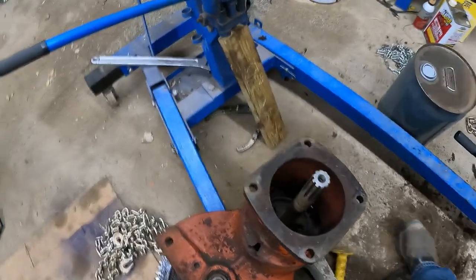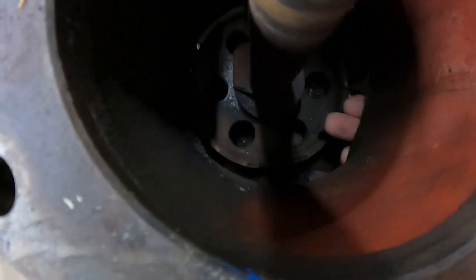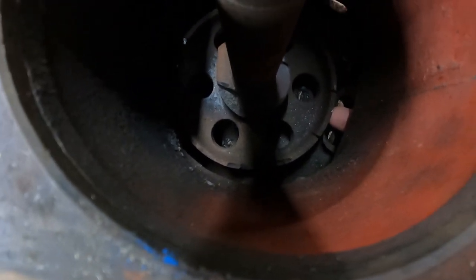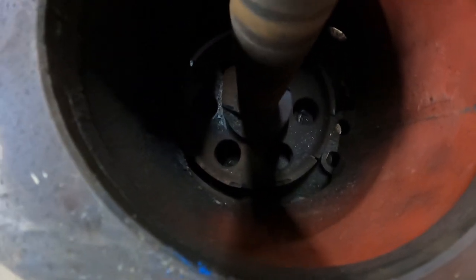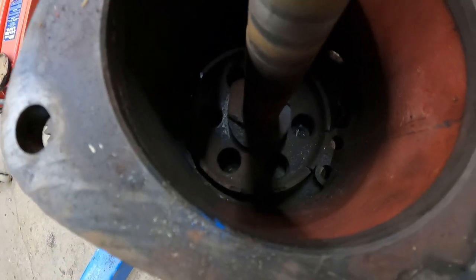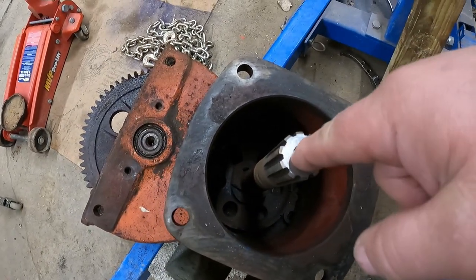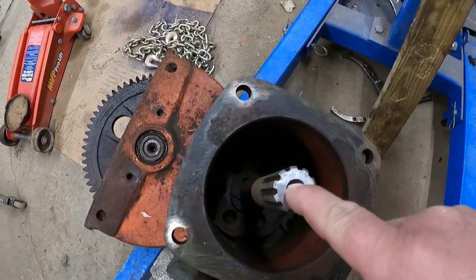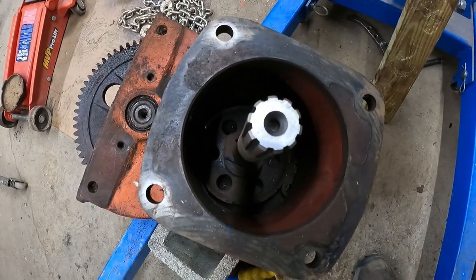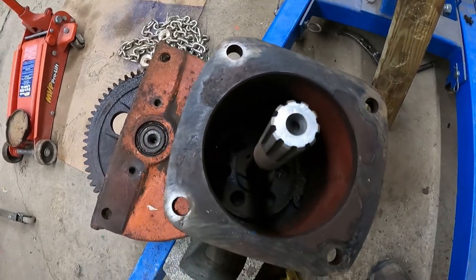We've got some serious disassembly still to do on this final drive unit. First thing is we've got to get this brake drum out — let's see if you can see my finger down here. I have to rig up a puller of sorts, with the point here and arms reaching down into one of the holes or around the edge, and give it a tug and hopefully we'll be able to get that out of there.